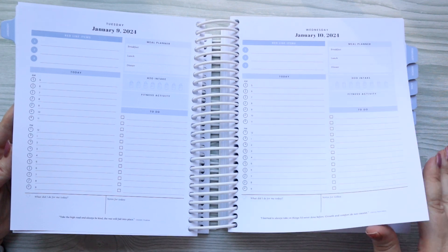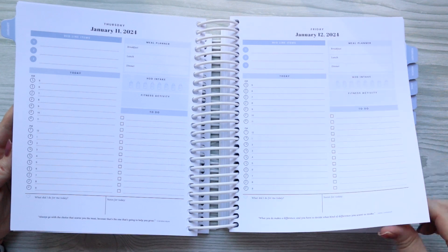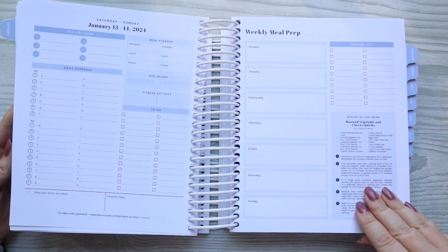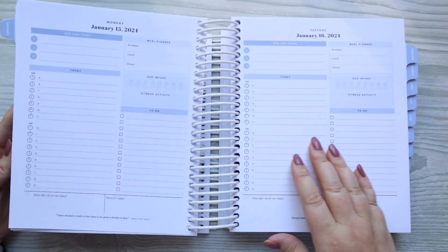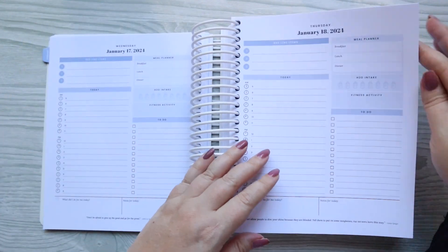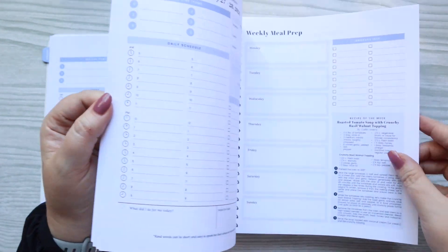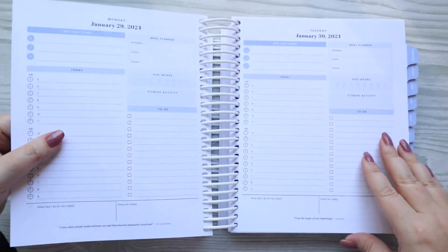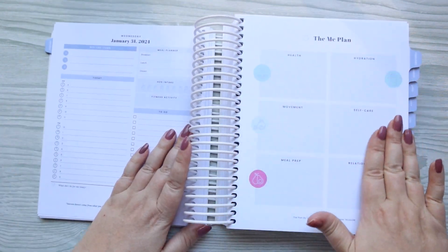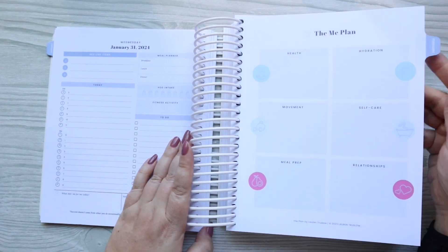Here are the weeks. This one obviously has more of that blue to it; in the pink version you will get a lot more pink. It just reoccurs like that throughout the month. At the end of the month, you will have a place to go over the goals you've planned, so you can kind of review different areas of life and what you want to work on going into the next month.